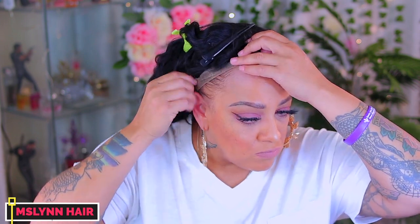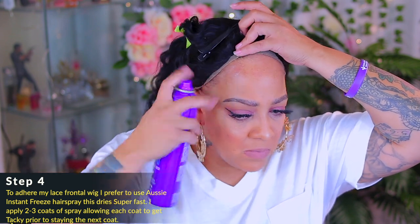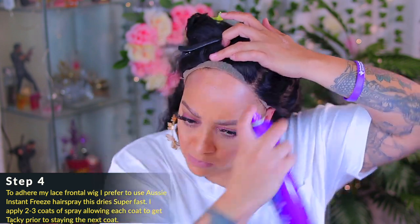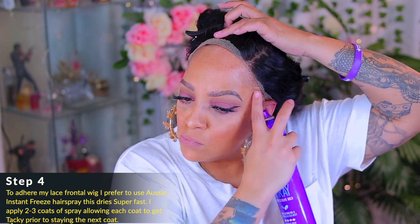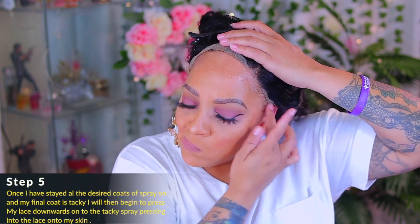As you guys see, I'm flipping up the lace to get it out of the way because I'm going to be using my Aussie Instant Freeze hairspray to adhere the wig. I normally put two to three coats on and I allow each coat to get tacky prior to spraying on the next coat. This hairspray is really good — it's affordable, about $4 at Walmart or anywhere, and you can get three cans on Amazon. It does a really good hold and dries super quick and gets really tacky.